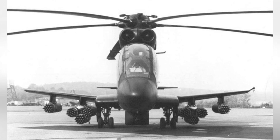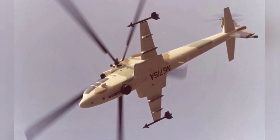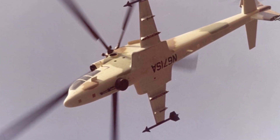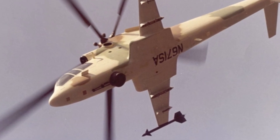Sikorsky seized the opportunity to turn the tables and develop the S-67 based on the S-61 Sea King helicopter. The related design work began in November 1969, with John A. McKenna, the executive vice president of Sikorsky, in charge of the project.